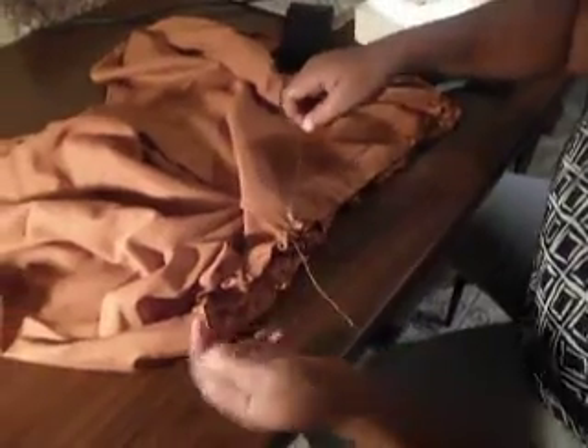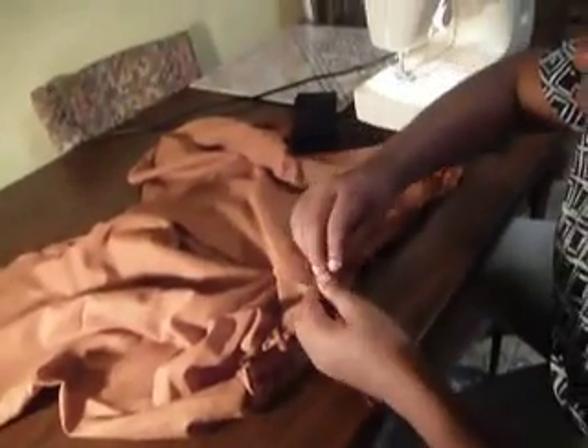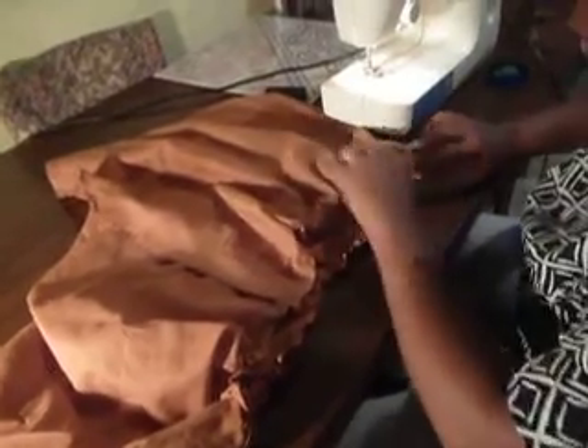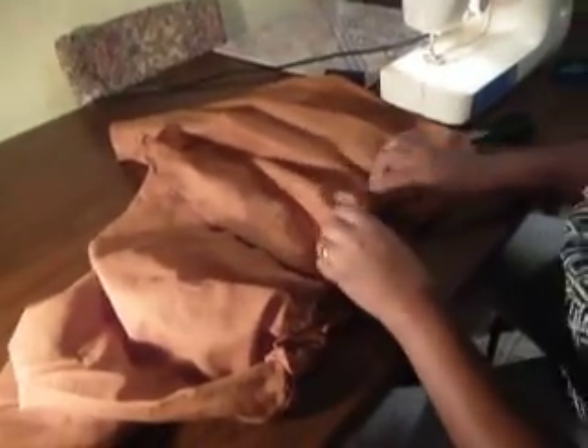So then I just tie the end in a knot here. When I'm finished with this, I got it evenly — as even as I could get it. Because you want that real puff for your tulip.